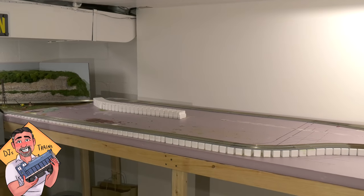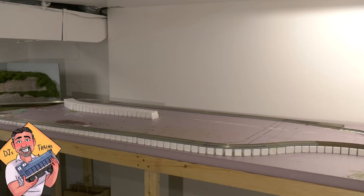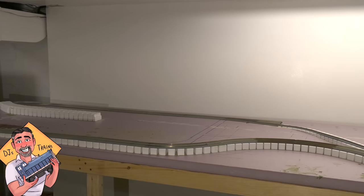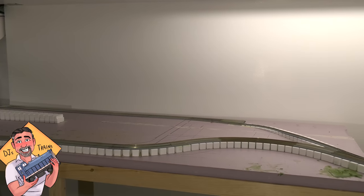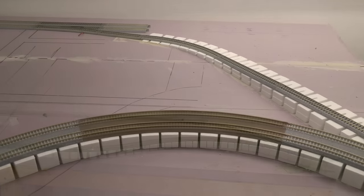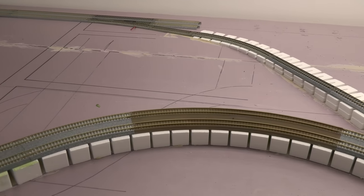Hey, this is DJ from DJ's Trains on YouTube with some scenery tips. A lot of times when layouts get started, they start with the bench work, the plywood, the foam base, and then comes the risers. But then no one really has an idea how to make good scenery after this.